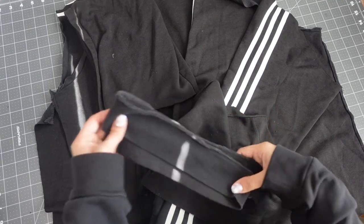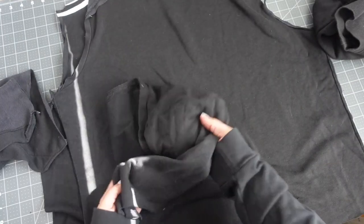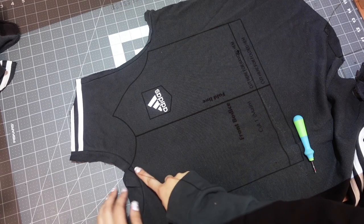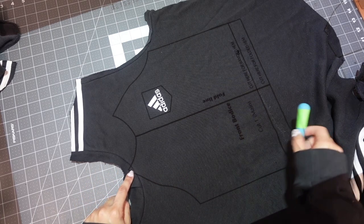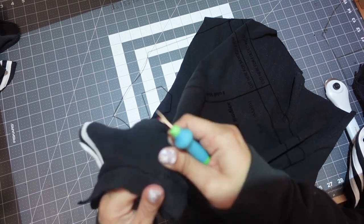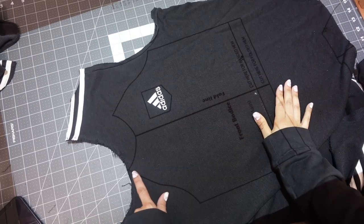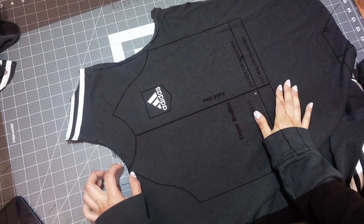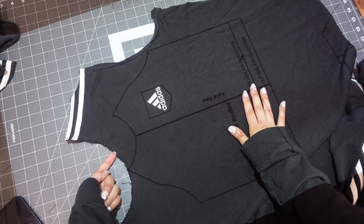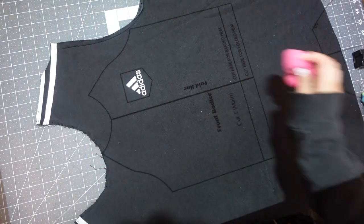Now that you're done cutting up your hoodie, you should have your waistband, your pocket piece, your two arms, your hood piece, and then your front and back. Now you can start cutting out your actual pattern pieces. This little part here was going over the seam a little bit, so I'm going to unstitch that top part — just what was left over from what I cut off the hood. Now that I've unstitched that part, I have the room I needed to cut out that front piece. Usually when you unstitch a seam, you get about a half inch extra, which is pretty nice. So if you ever feel like you need just a little bit more room, unstitch it instead of cutting it off — that way you'll have that extra room you need. Now I'm going to go ahead and cut it out.